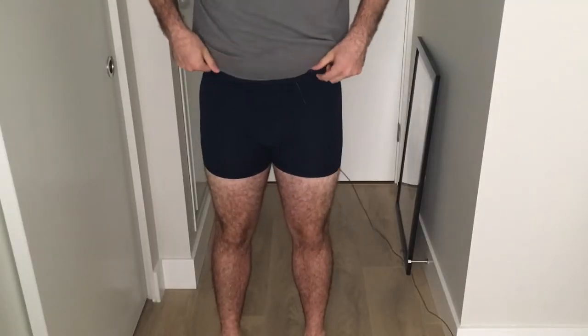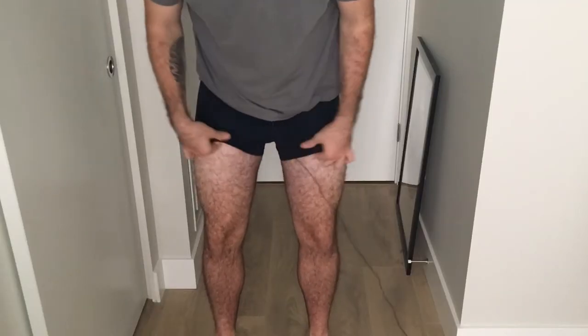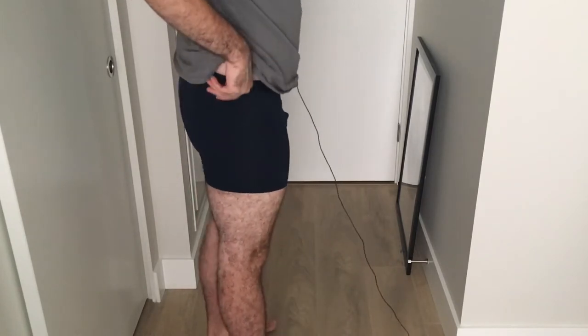Here we have the dark blue to start — you can see the five-inch inseam. They're really low profile and really comfortable. You can also see a nice thick waistband on the side. I find them incredibly comfortable.